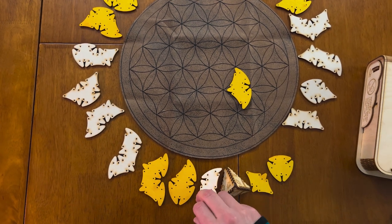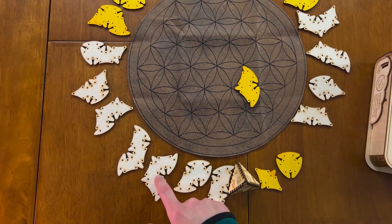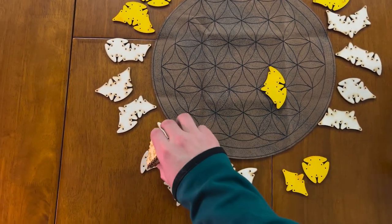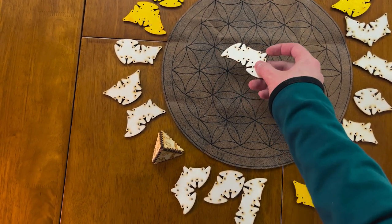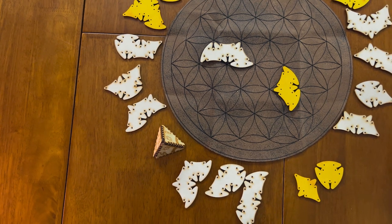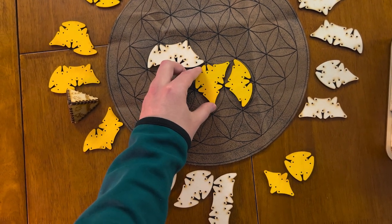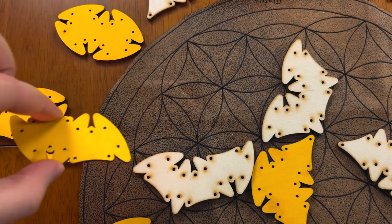Once you choose your first piece you can place it anywhere on the game board, but going forward your next piece must always connect to the previously played wooden piece through the center of the flower. As an example, one of the game modes has everyone taking turns playing down pieces on the game board, and as soon as somebody can't lay down a piece, they lose the game. Now every game mode in the combat version has one rule: whenever you're placing your colored pieces down you must always make sure there's no more than five holes between your pieces when you connect them.